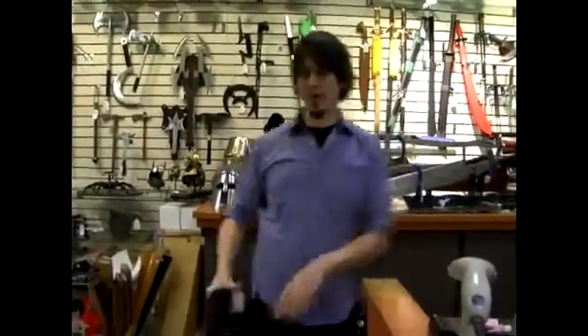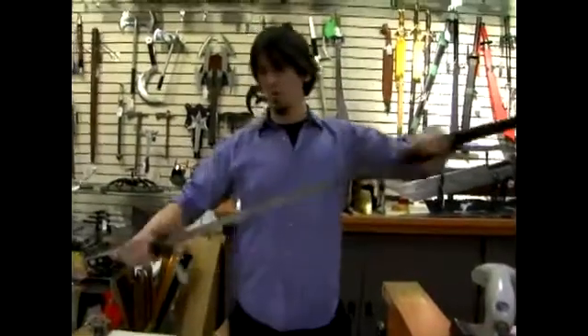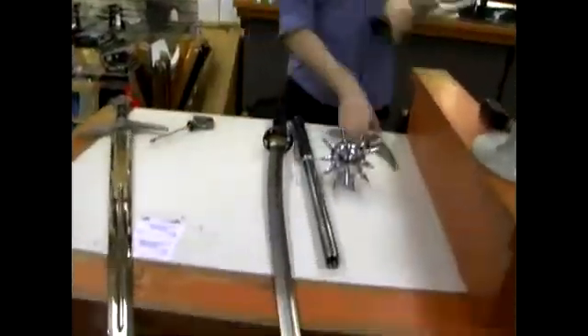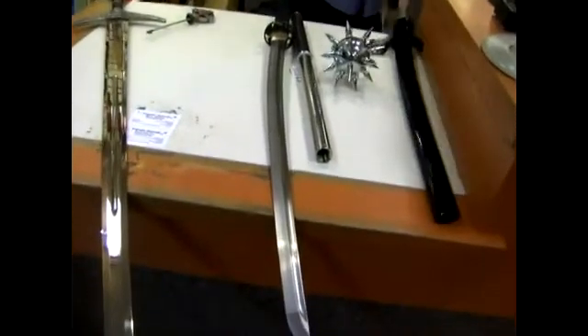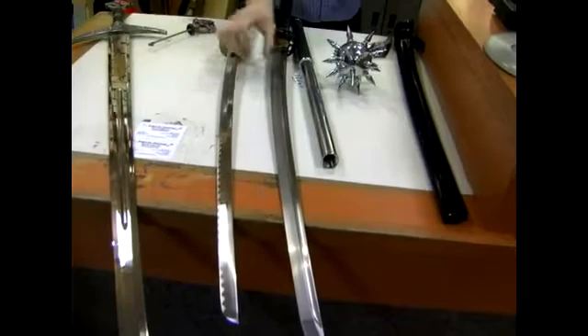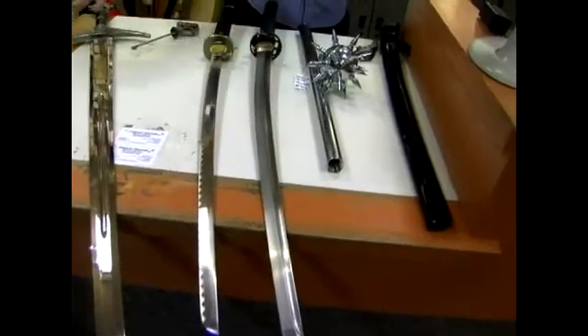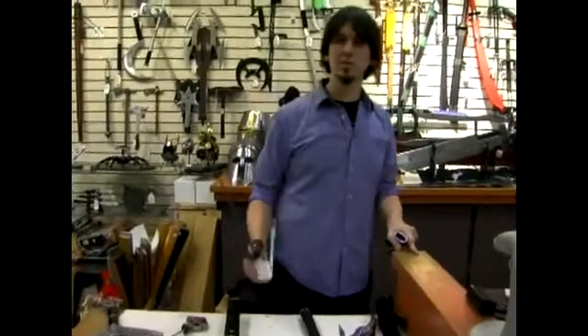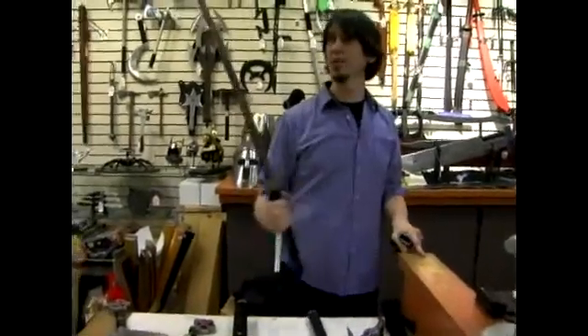However, when you move up into the higher-end stuff, with a real sword, you can see just the difference between the way that looks when you pull it out of the scabbard and the way this looks. Very, very cheap, very small, fake little patterns designed on it. That's going to break within about two seconds. This is going to be something that holds up to ridiculous amounts of abuse.